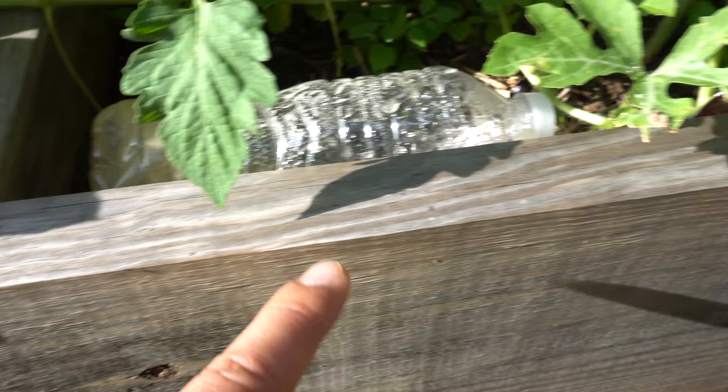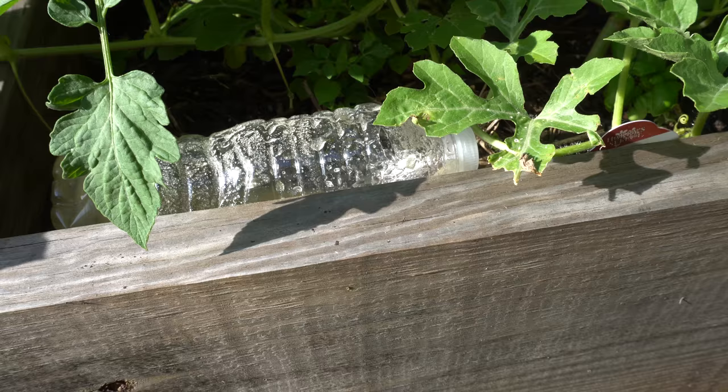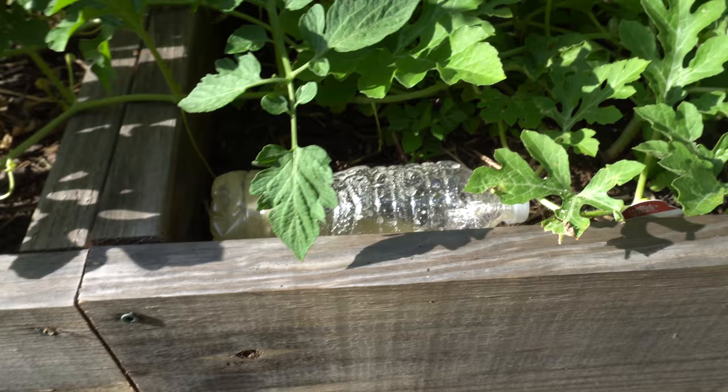There's ants around so eventually they'll make their way over here. Just leave it there. Since it's a bottle, rain doesn't really affect it because the opening is pretty small, so it's very unlikely that raindrops will get in. That's usually how I do it.